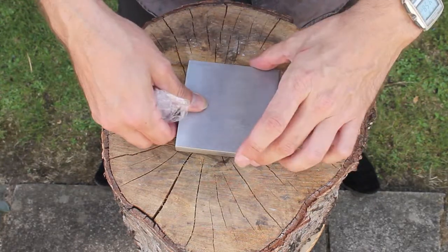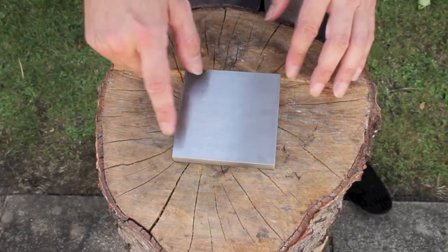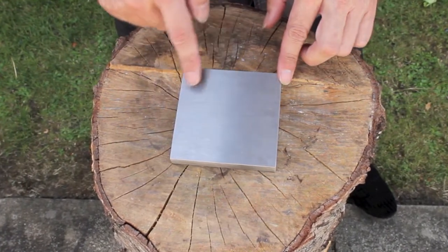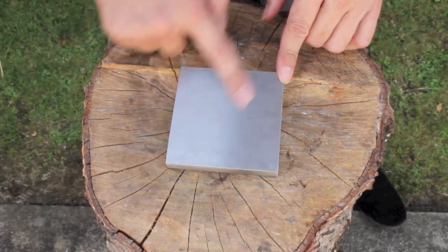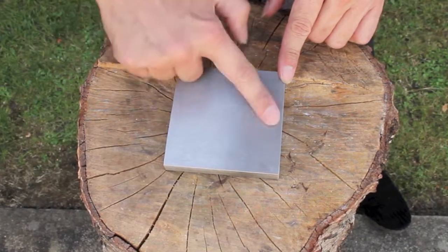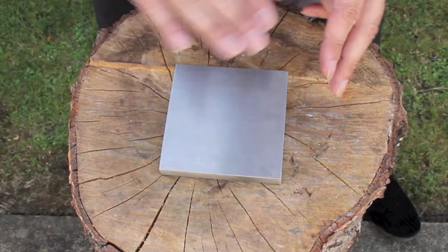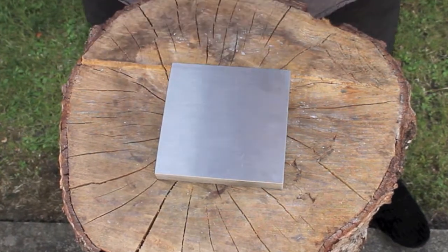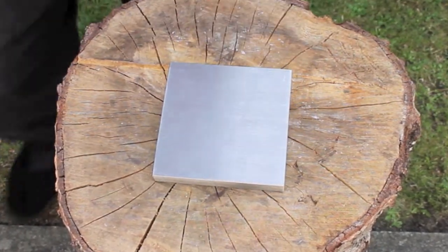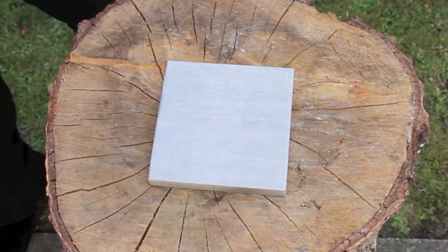There we go — one nice new block. You can see the surface, it's very smooth and nice, and this is going to be great for working on. This Vintaj one is actually one of the better value ones that cooks and sell. You can get some bench blocks that are actually mirror polished, but of course you pay a lot more for that.